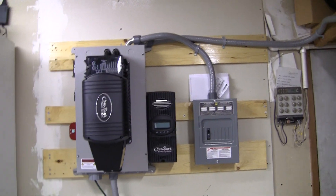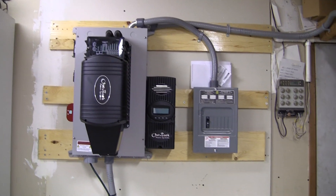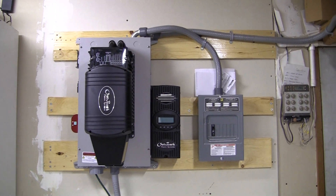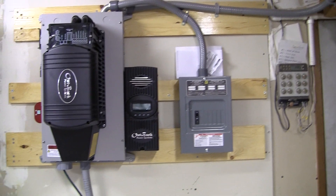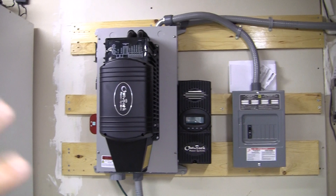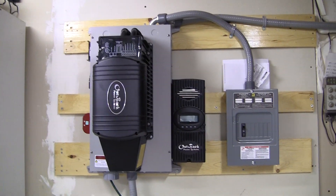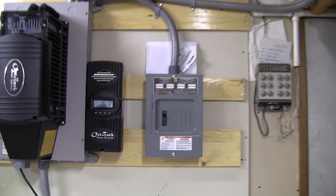Just a quick overview: GVFX 3524 inverter over here and the FlexMax 60 charge controller, got it mounted on a Midnight Solar E-panel. That thing opens up and out like this, right here to the left, to the QO panel.